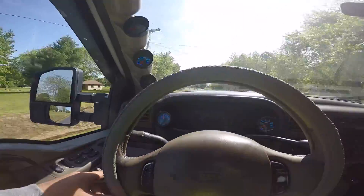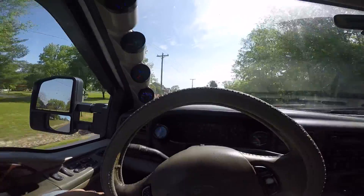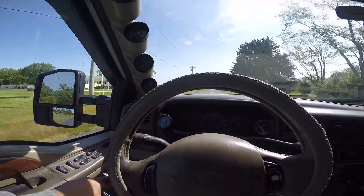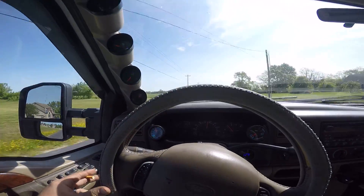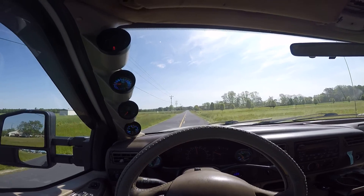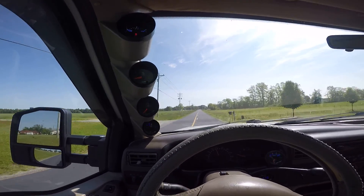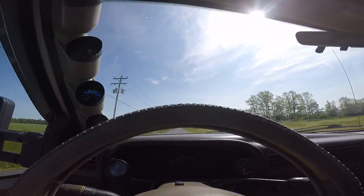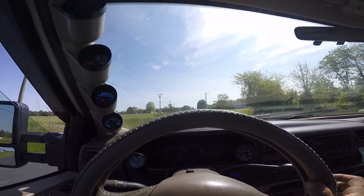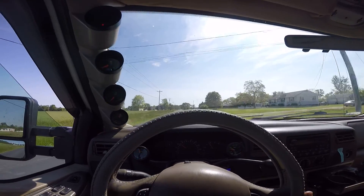Sorry for the camera, it's shaky — I'm doing my best to try to hold it still. I do have overdrive off right now.